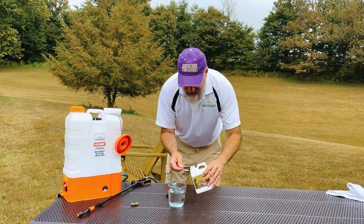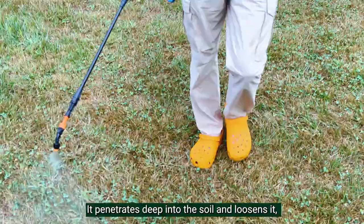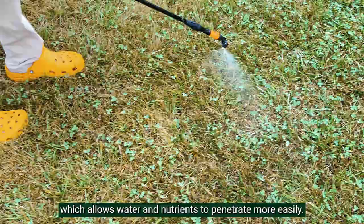The product works by mixing with water and then spraying over your yard. It penetrates deep into the soil and loosens it, which allows water and nutrients to penetrate more easily.